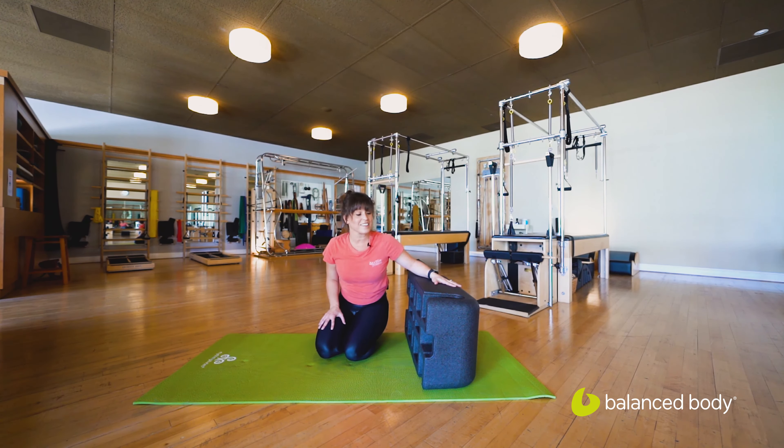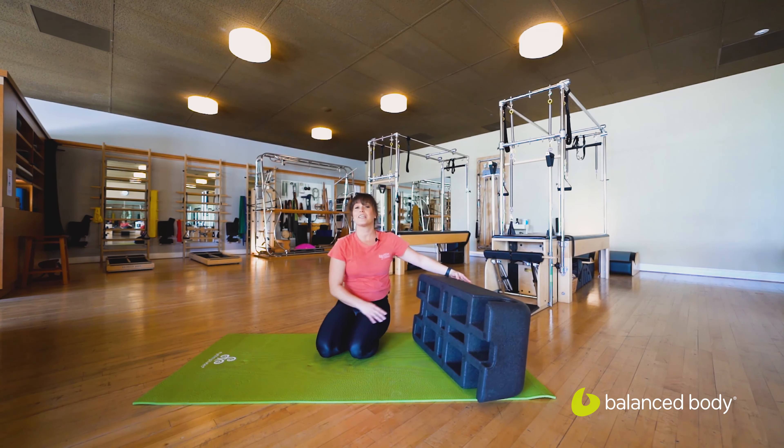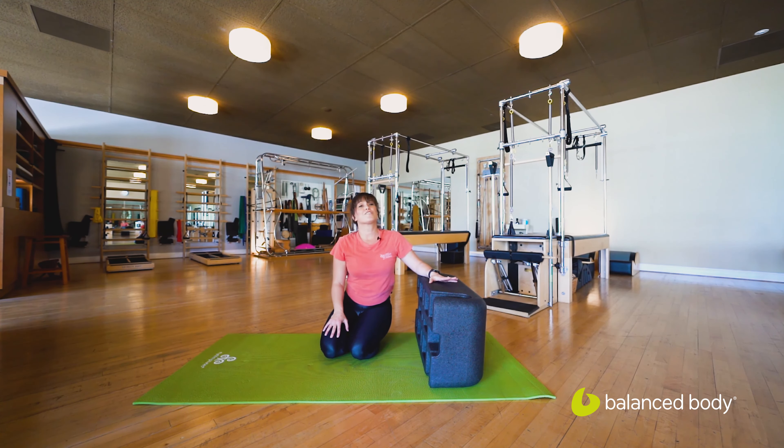Well, there you have it — a short series using the sitting box light. Super easy to manipulate, super fun to work with. Thank you so much for joining me today and for watching this Balanced Body video.